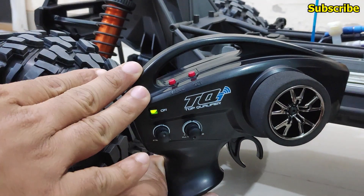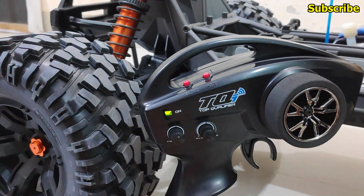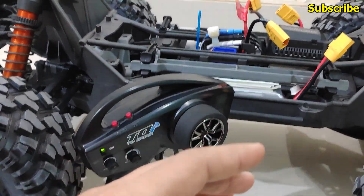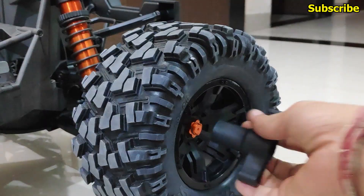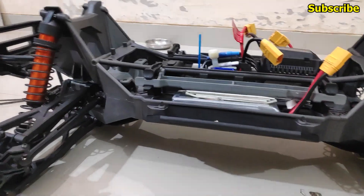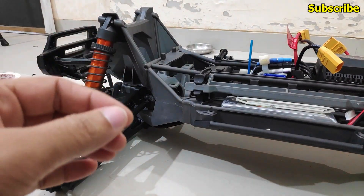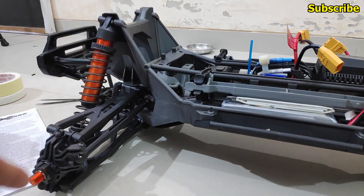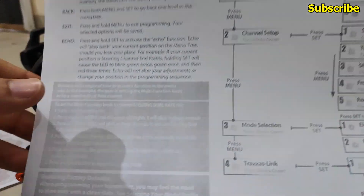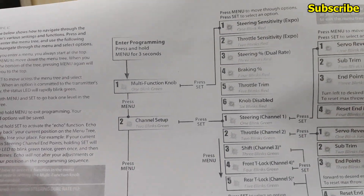We now have a solid green LED — the radio transmitter has been set to factory defaults. However, with the default settings the sub trim for the throttle channel is not centered. To be safe, I've removed all four wheels from the truck before proceeding. As a disclaimer: if you have this error, please remove the wheels before following these steps, because the motor will spin automatically once we are in the sub trim option for the throttle.